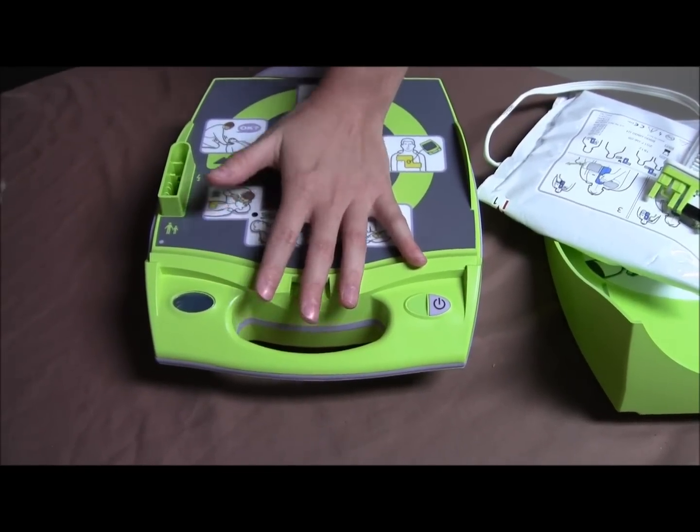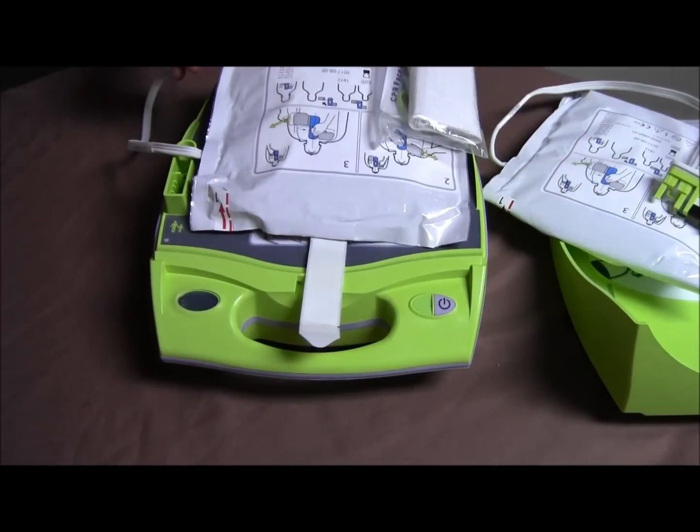Now plug in the new pads. Be sure to position the pads so the rescue kit is away from the handle.